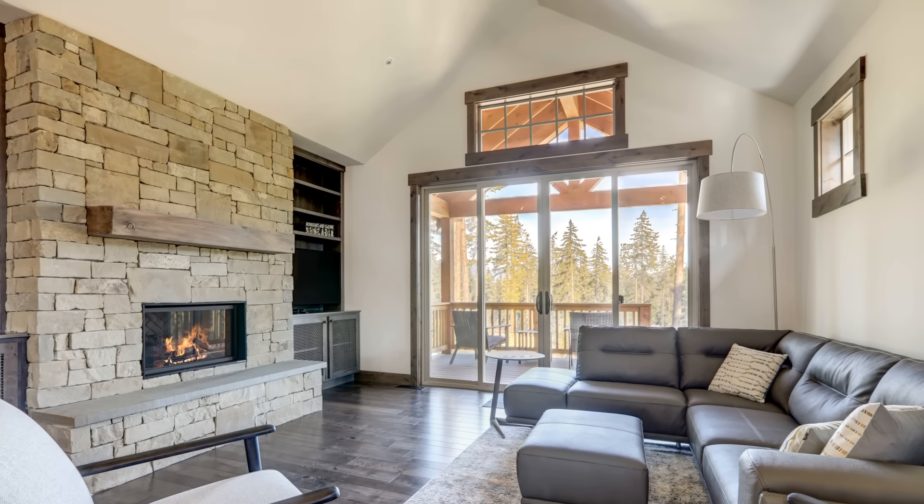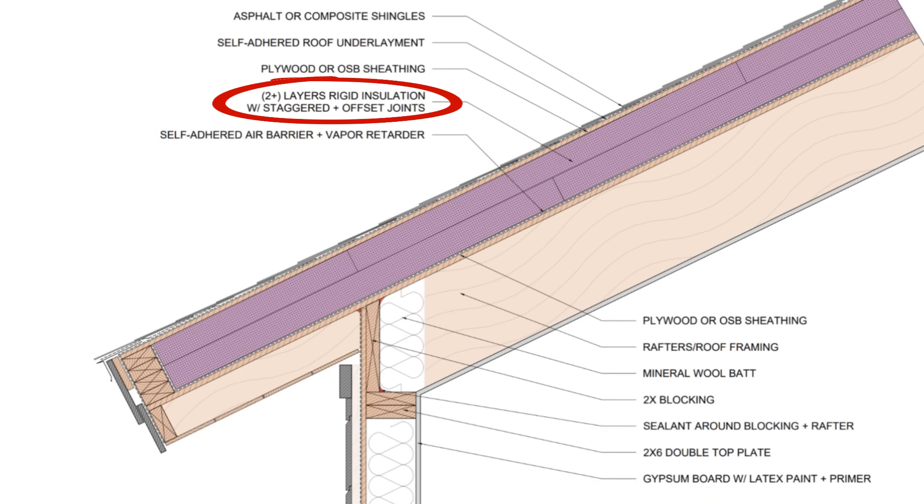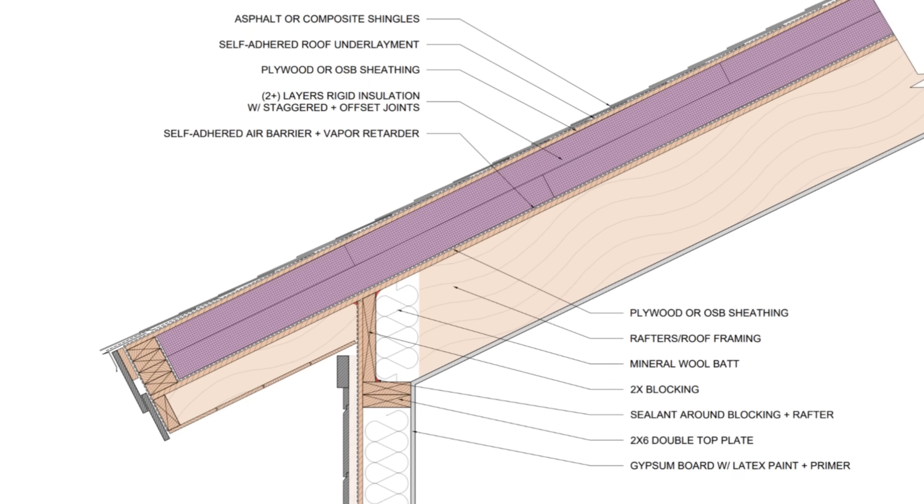Insulating a conditioned roof with a vaulted ceiling is actually fairly simple from a physics and building science perspective. Install the insulation outboard of the sheathing to prevent condensation, using rigid insulation products like polyisocyanurate, EPS or XPS foam, rigid mineral wool, or wood fiber insulation. Stagger and offset the joints to prevent heat loss at the seams.